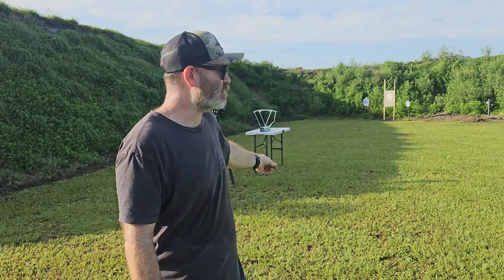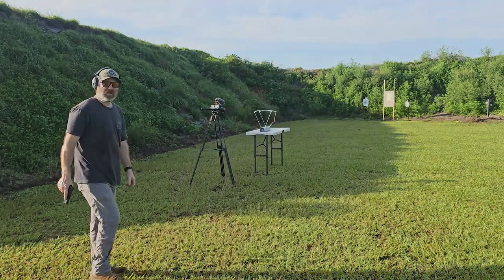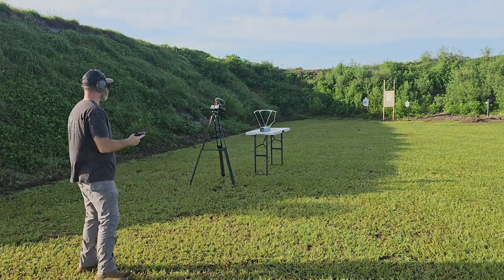1200 feet per second is advertised on the box. I'm going to be using a P365X, which is more of a self-defense weapon - something you'd carry out and about - versus a 5 inch barrel. Some people carry full sizes but not me. We're going to try it out of the 365X's 3.1 inch barrel. I don't expect to get 1200 feet per second - somewhere between 1050 and 1100 is what I anticipate. Got the chronograph set up. Five shots through there, then we go to the gel.